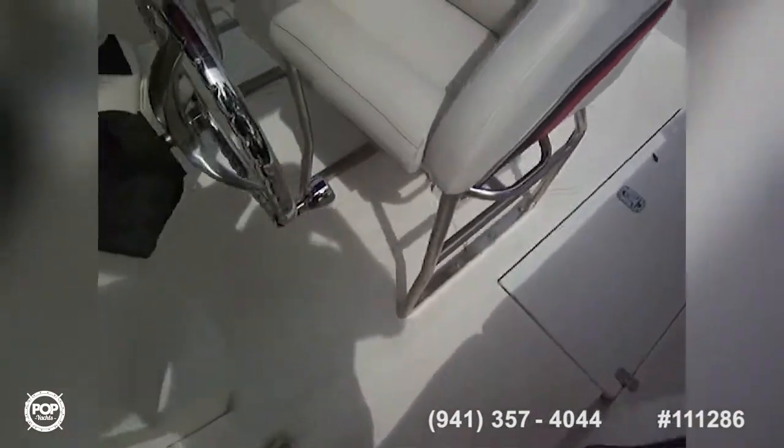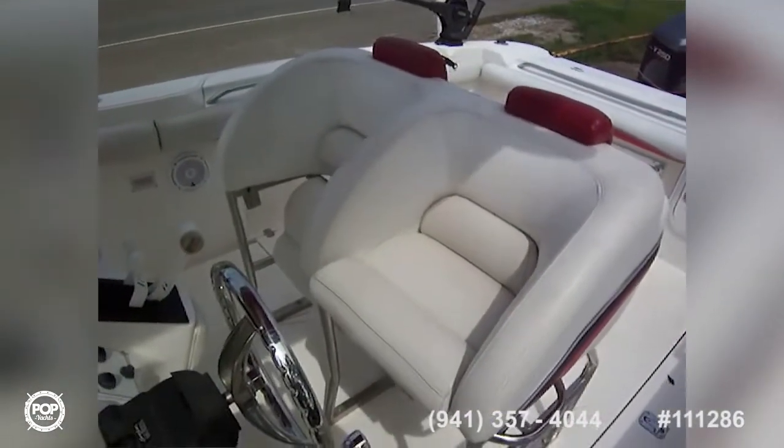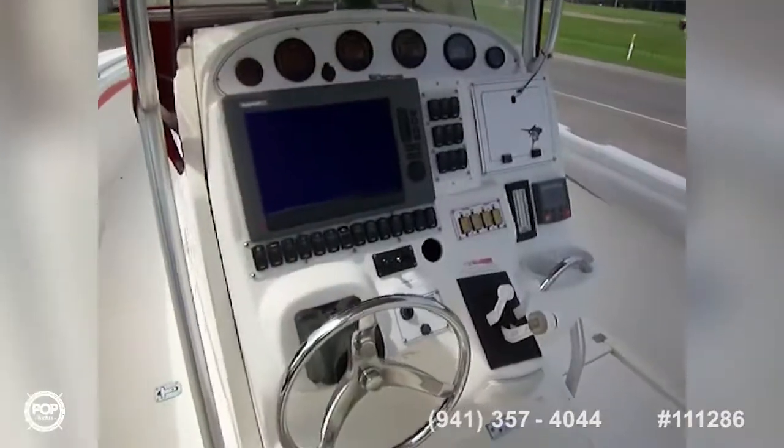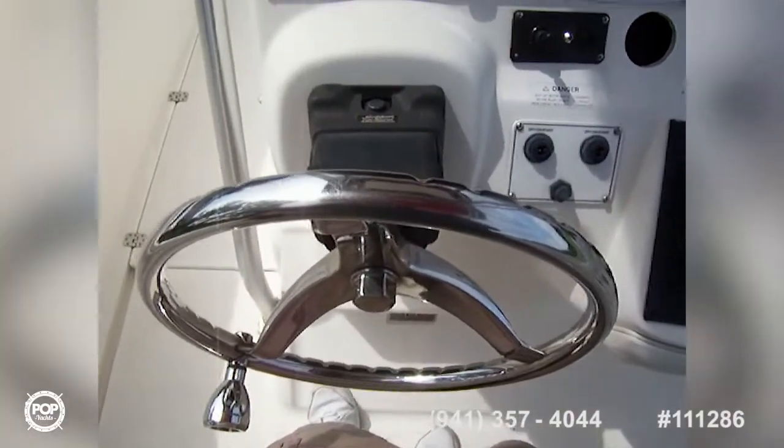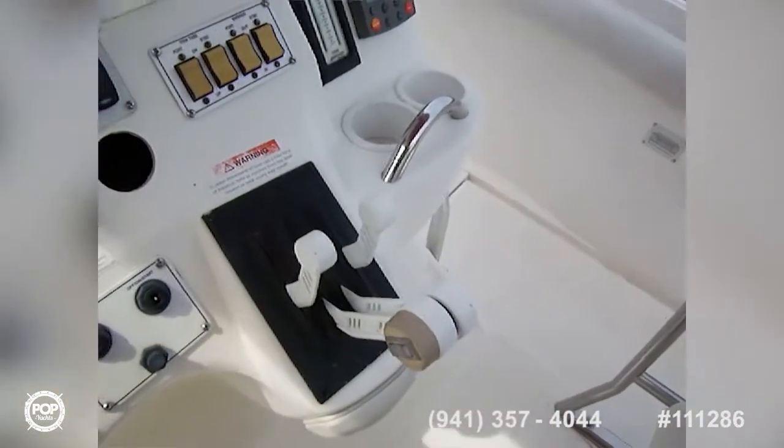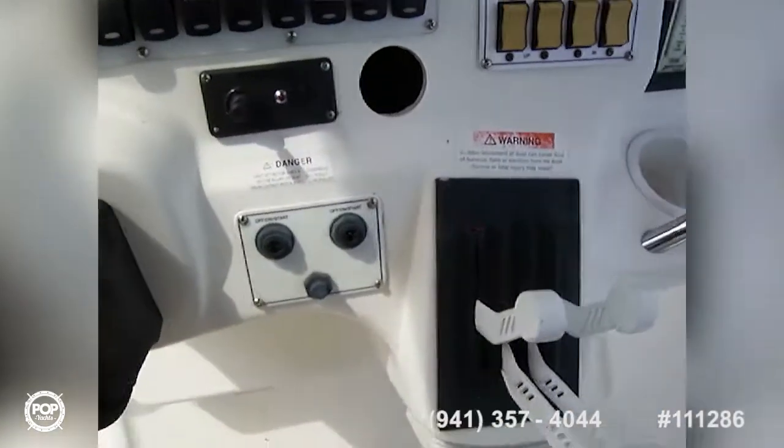Walking back to the helm, we've got nice bolstered cushioned seats with drop-down bolsters. Here's our helm — we've got C-Star hydraulic steering with a nice stainless steel wheel, and Lavorsi throttles with start/stop controls.